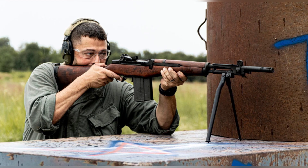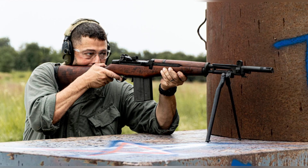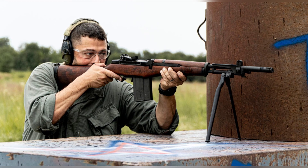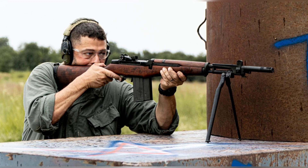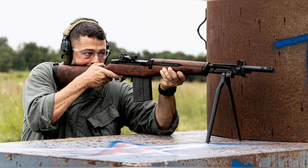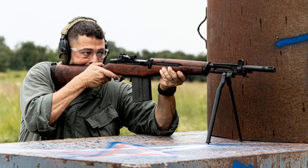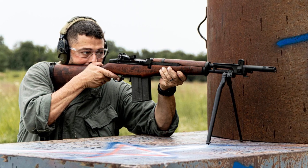The adoption of the BM-59 marked a significant advancement in the capabilities of the Italian military, as they were now equipped with a modern semi-automatic battle rifle. As we look at these old photographs, we are transported back to a time when the BM-59 was a symbol of Italian military strength and modernization. The soldiers in the photos are seen training with their rifles, learning how to effectively operate and maintain them, capturing their determination and dedication.